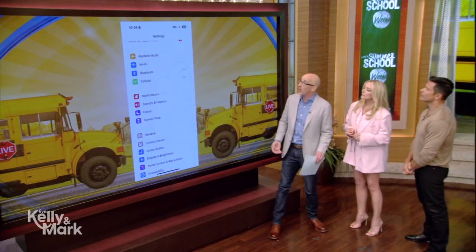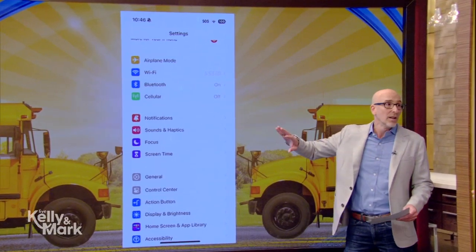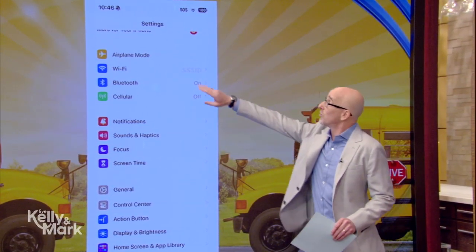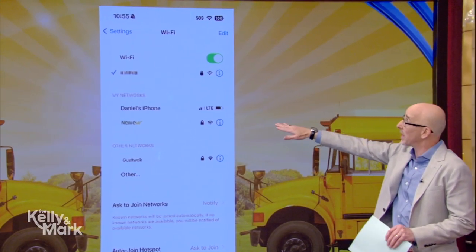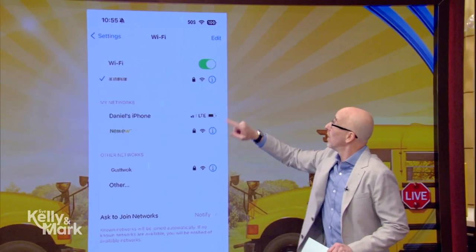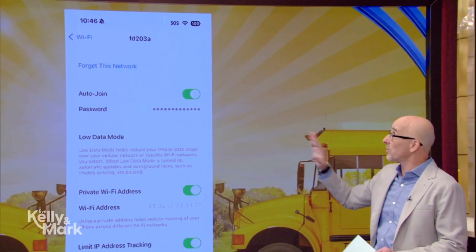When somebody comes to your house and asks for your Wi-Fi password, there are a couple of easy ways to share it. You go into settings on your phone, tap Wi-Fi, and see the name of your network. Select that network, then tap the little information button next to it.